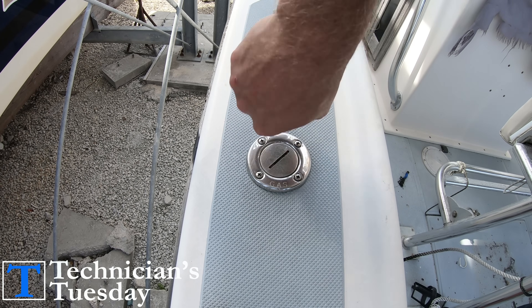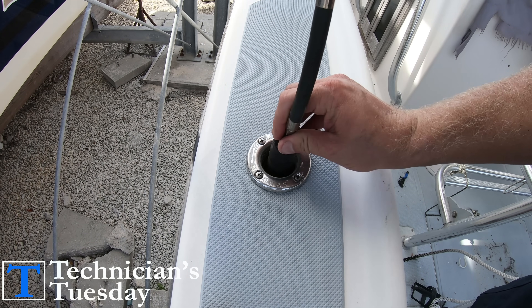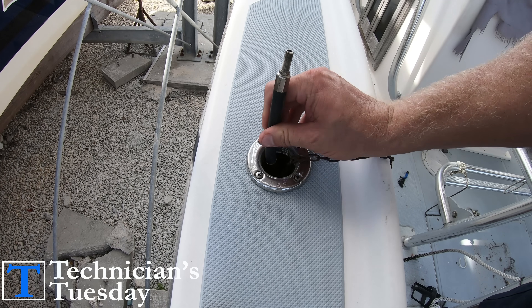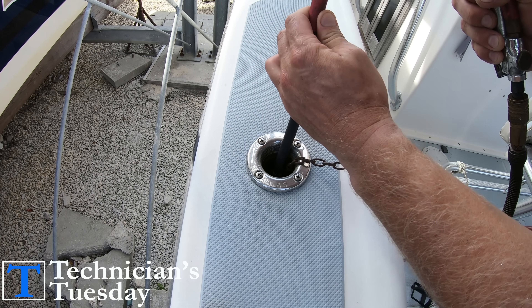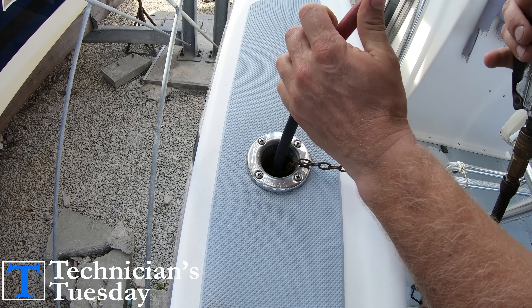We will start by taking our pipe plug and plugging off the fill hose by sticking the plug into the fill port so the plug itself is inside the hose, and we will just give a couple of blasts of air to snug up the plug to where we can't pull it out.